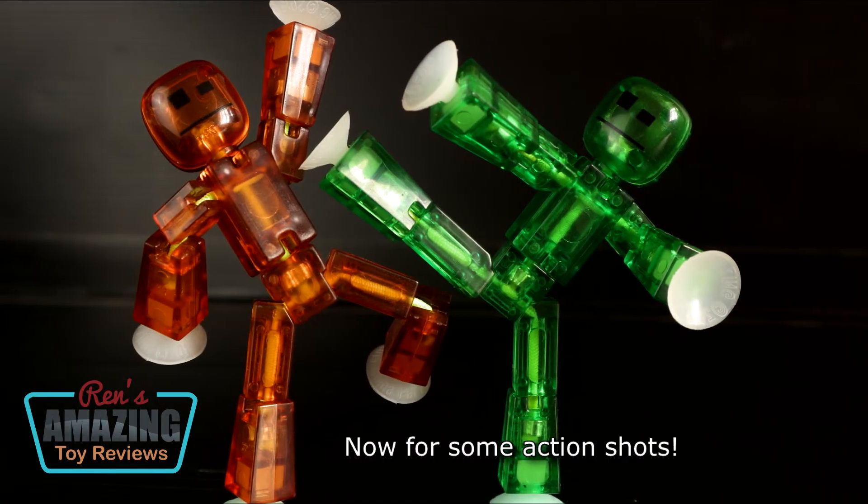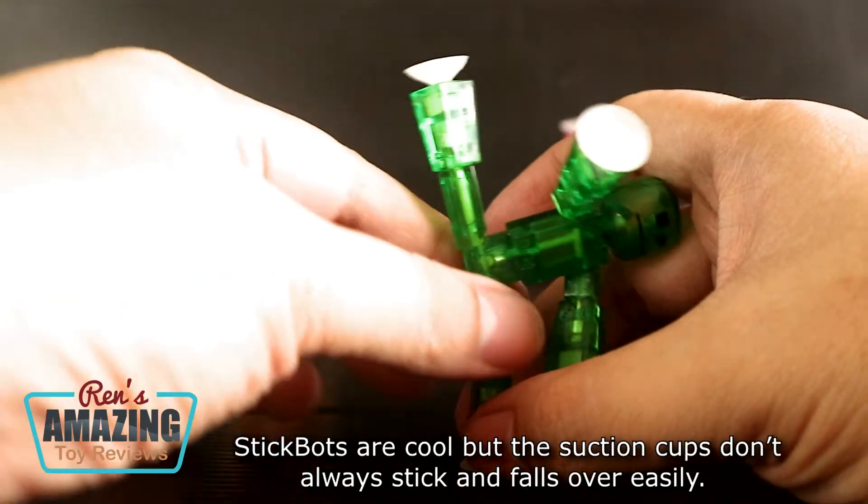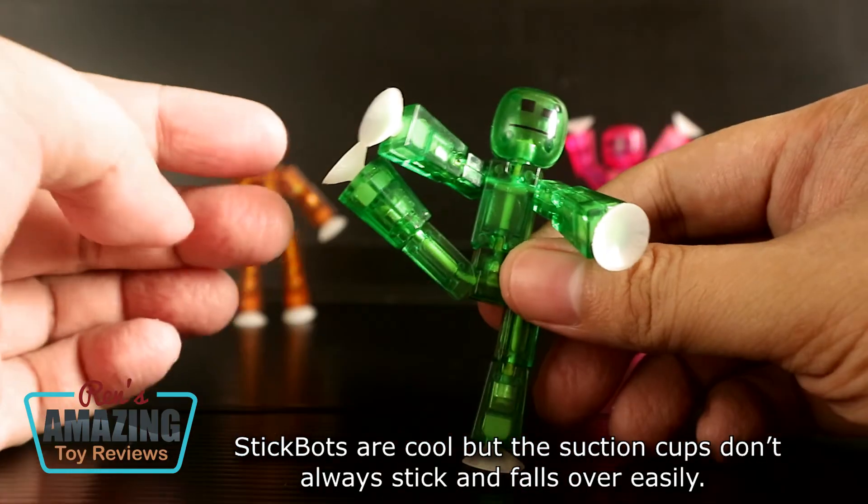Now for some action shots! Stickbots are cool, but the suction cups don't always stick and the figure falls over easily.